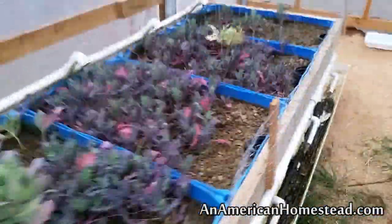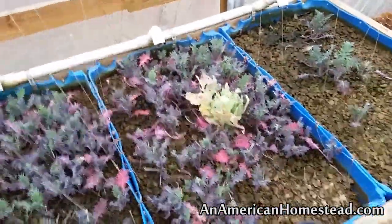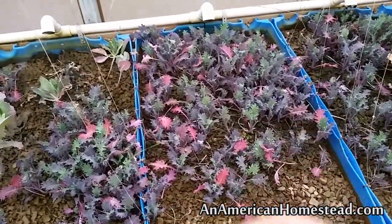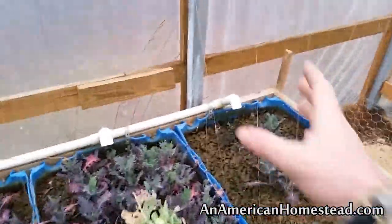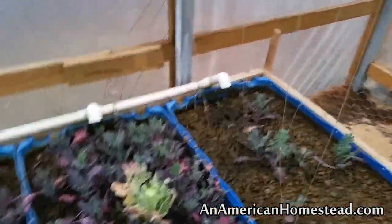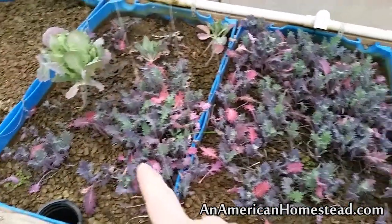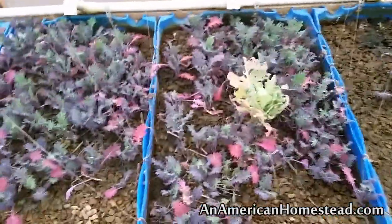Over here I have all of our red Russian kale. This stuff is really delicious, but it's about time for it all to come out — we've been eating off this all winter. We'll be taking these out and planting peas in here in the next few days. I have peas ready to go, and the stringers from last year when we had peas growing in here are still there. So it works very well for the peas to run right up these stringers all the way to the ceiling. We're going to plant peas in these beds as soon as I remove the kale in the next day or so.